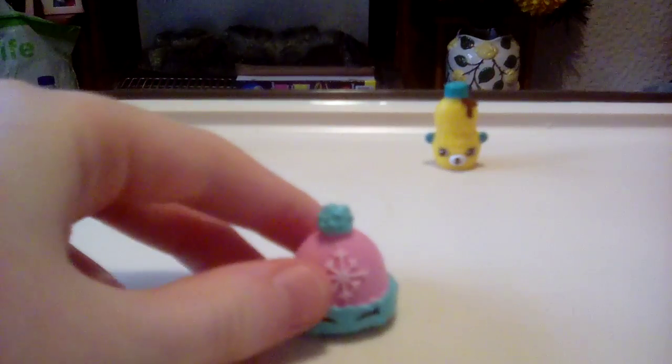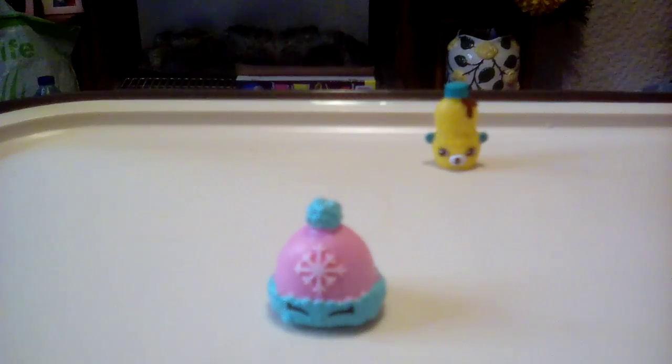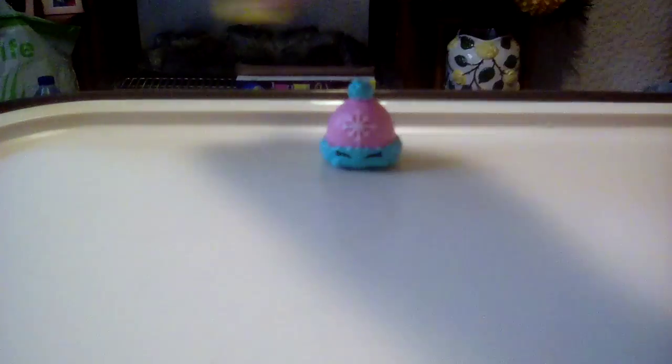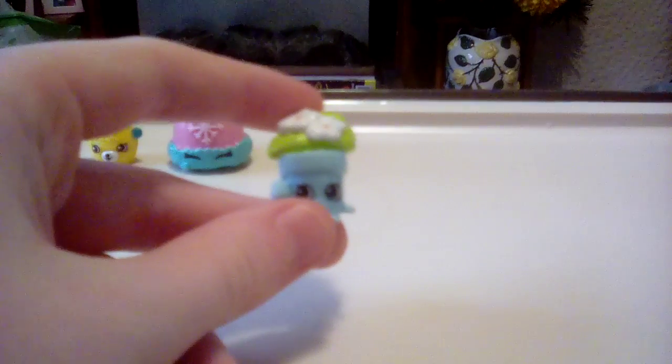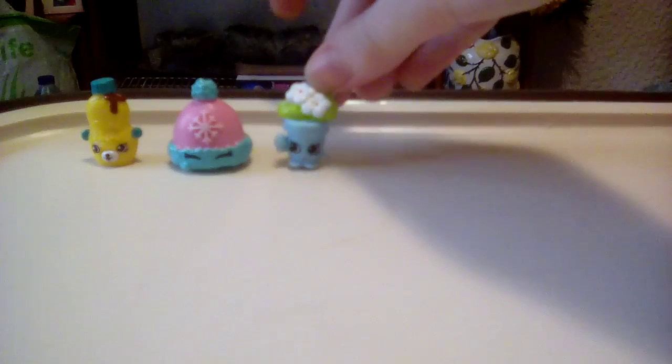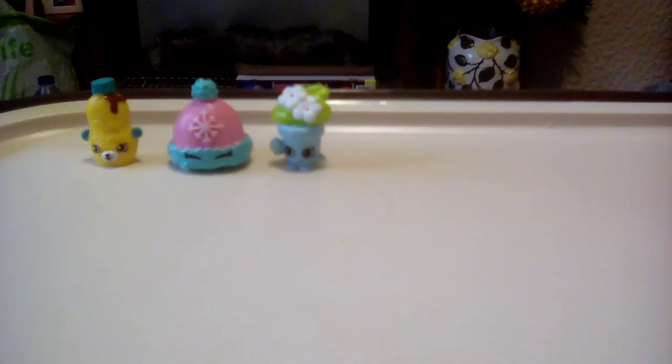I'm going to go through these quickly, just pulling them out and saying their names. This is Woolly Hat — that's actually her name — Woolly Hat. And this is Moose China. Shopkins is made by Moose, a pretty cool toy company that makes all sorts of things. This one must be in the plant section — the garden. Yes, this is Peta Plant. She's got little flowers in her hair and little leaves sticking out.